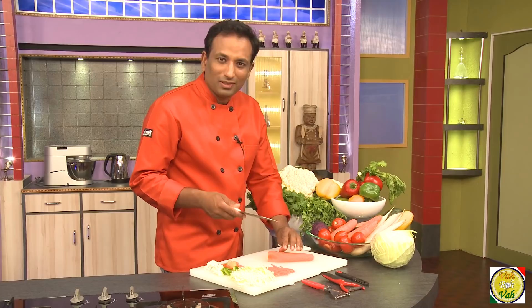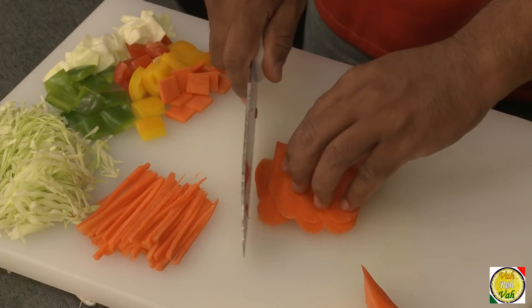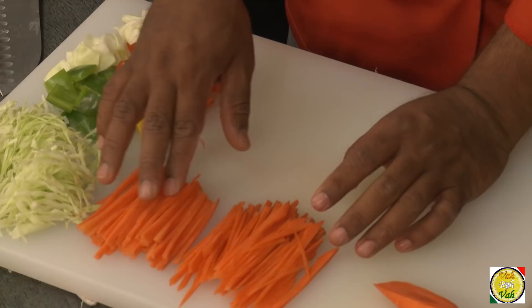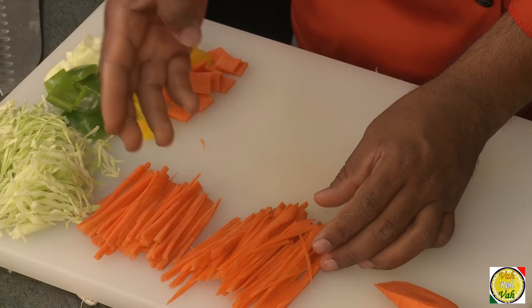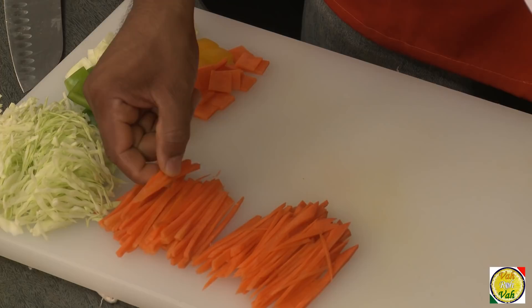Usually when we want juliennes we just cut the carrots diagonally so we don't waste any vegetable — cutting in squares wastes some carrot. This diagonal shredding is also called juliennes. The more precise cut is used in continental cooking, while this rougher cut is used in Chinese and other oriental dishes. These matchstick-like cuts are approximately one-eighth by one-eighth inch into one to two inches.